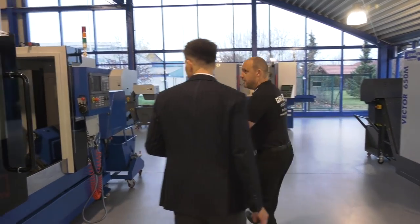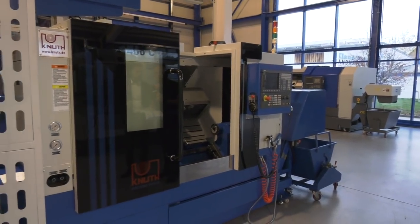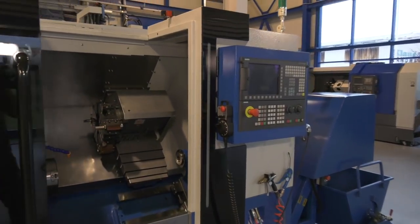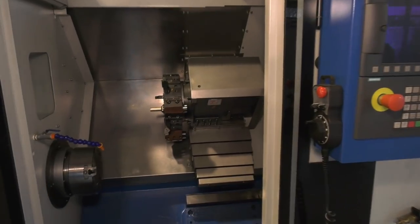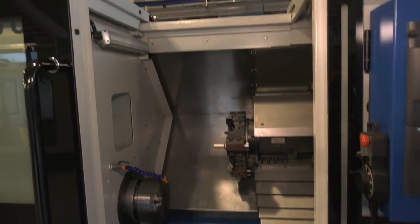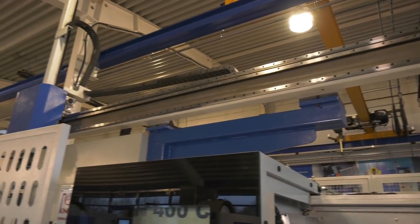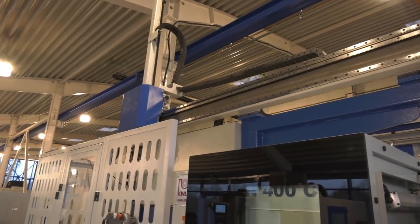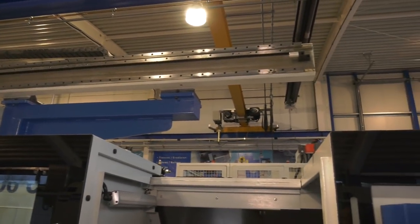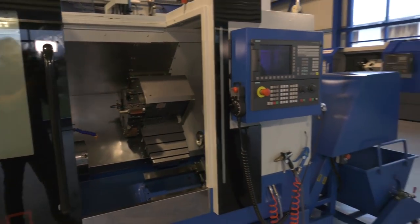Behind us here — I think we saw this machine at the A&B show. Was this the same one? Yes — gantry loading turning center. What's the idea here? We're looking at more production-oriented solutions. This is a solution for production based on the gantry type loader, so without the necessity of having a person next to the machine, you can provide continuous production.